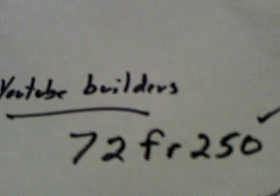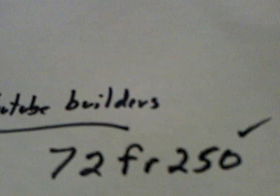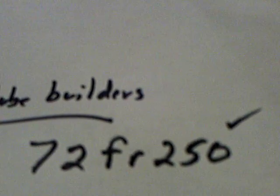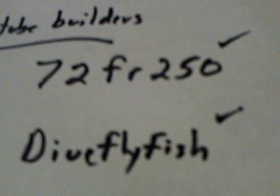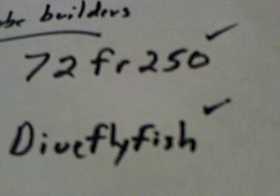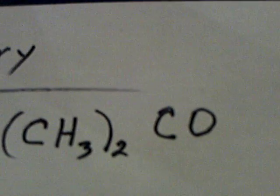The first person that did it was 72fr250 on YouTube, and he was using activated charcoal, carbon, and magnesium. Then DiveFlyFish was showing it being done with just carbon, with a crystalline structure between the two pieces of carbon. My cell is magnesium and copper with that acetone formula.